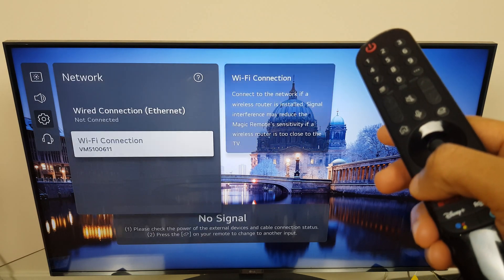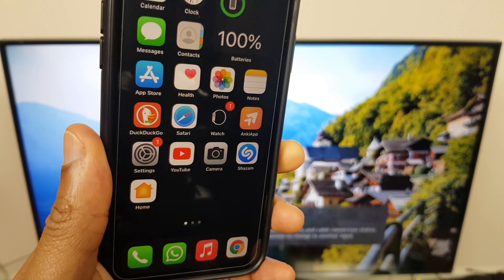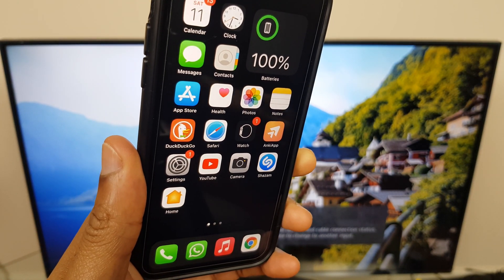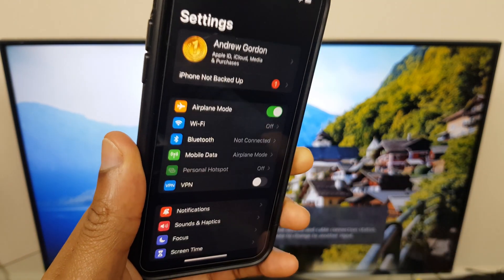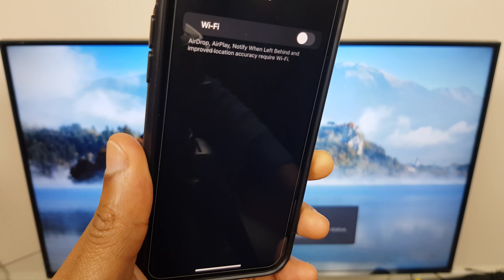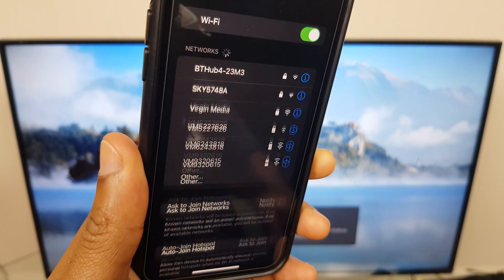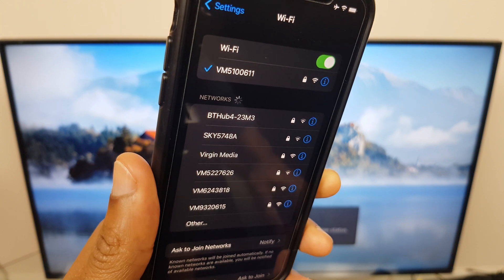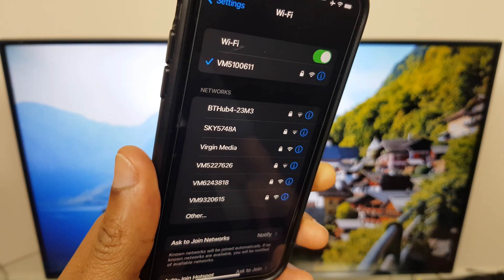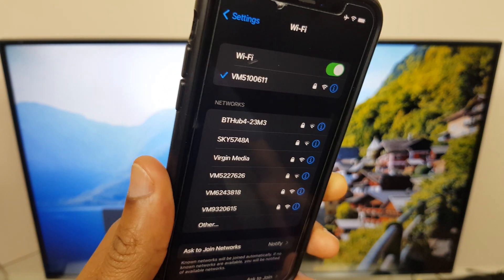Once that's done you can back out of this menu, and next we'll go to the phone and do the same thing — connect to Wi-Fi on the phone. Go to Settings, then Wi-Fi. Turn the Wi-Fi on. If you're not connected, select your Wi-Fi network, connect, and you're connected.